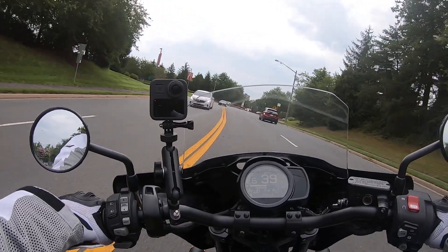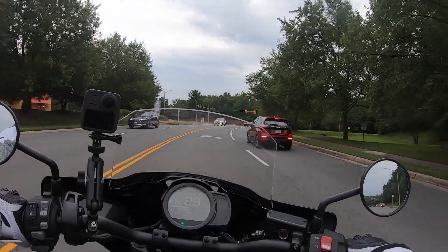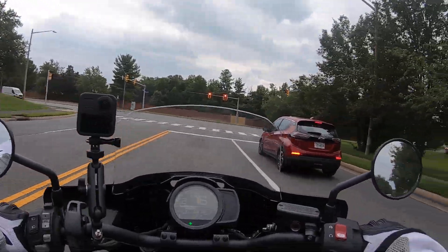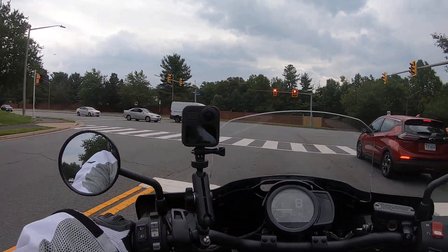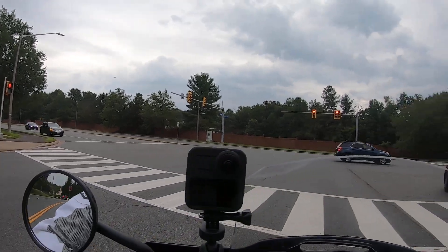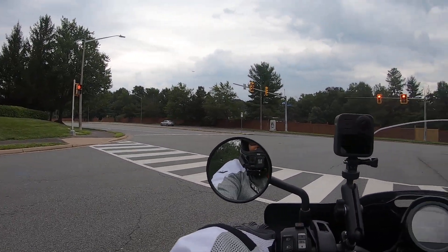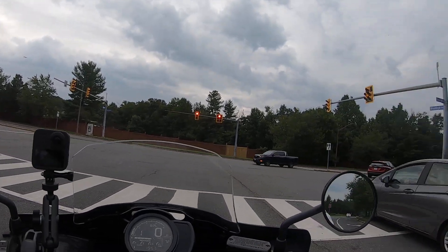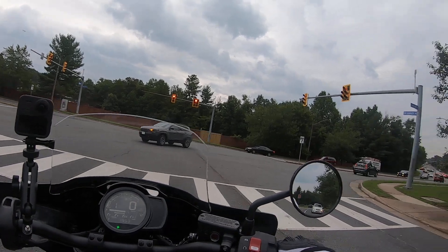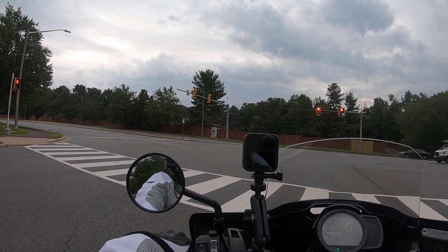I haven't been posting videos because I've had a lot of things going on in my life right now, and some things are more important than posting videos or blogging. But the issue I wanted to talk about is the battery of this motorcycle.